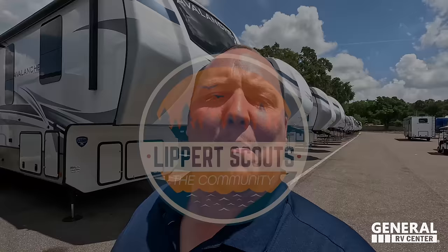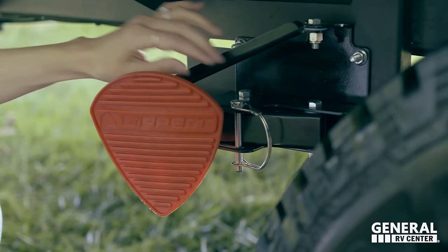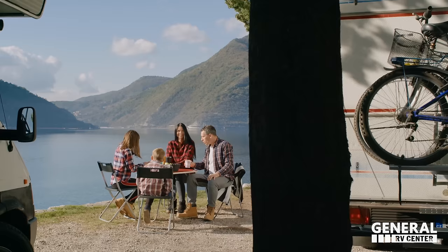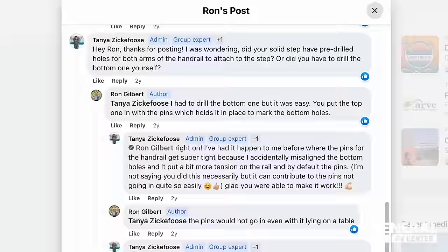Are you looking to make your mark on the RV industry? Look no further than Lippert Scouts. As a member of the Lippert Scouts community, you'll share feedback on products and services used during your adventures — your insight will drive innovation for years to come. It's also about connecting fellow RVers in an awesome community: swap tips, hacks, and camping stories. There's a customer care team always available on the app. Join Lippert Scouts today — it's completely free on Facebook or via the Apple and Android app.